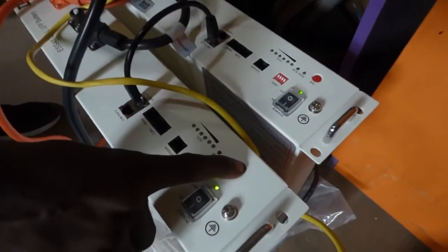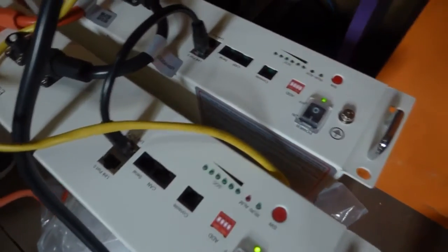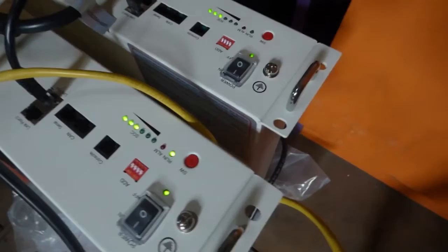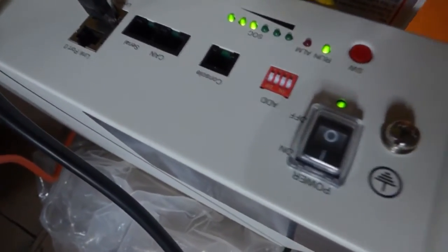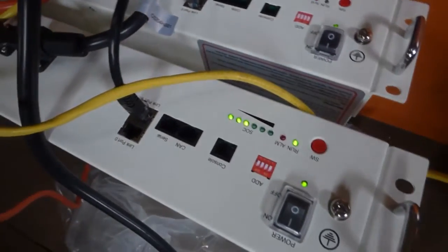So he's turned it on and then he pushes the run button. And as you can see, both of them came on. So you can see the state of charge — right now it's only about 50%. So we have to charge it; it's under 50% before we get our full capacity out of it.